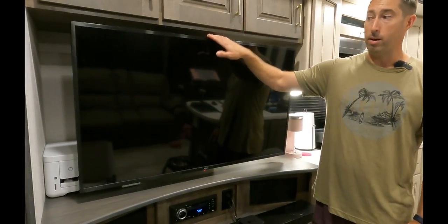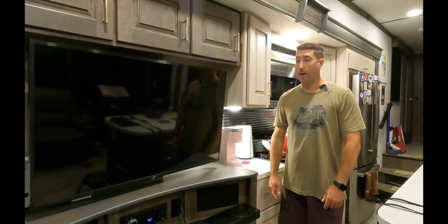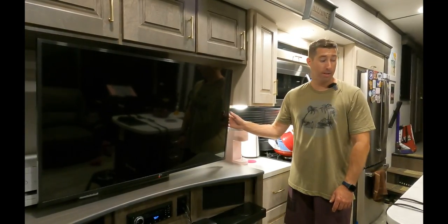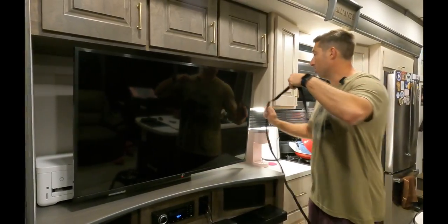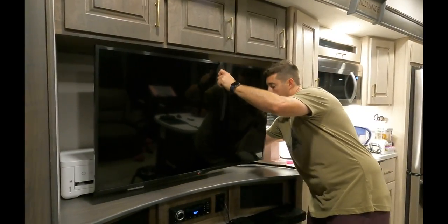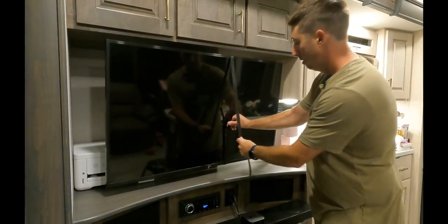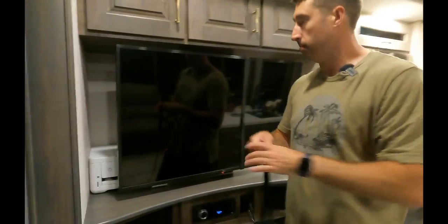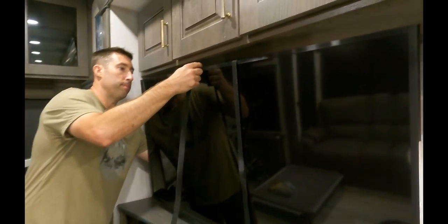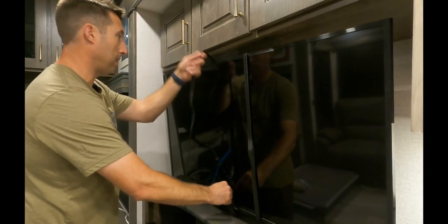Last thing I want to show you is how we tie this up on travel day. Gotta give a shout out to my buddy Greg — this was his idea on how to secure this. It's nothing more than velcro. You wrap it all the way around behind the mount, run it to the front, tighten it up, cross this side, and do the same thing on the other side. The only secret is make sure the soft side of the velcro is facing the lens or the TV so you don't scratch it.